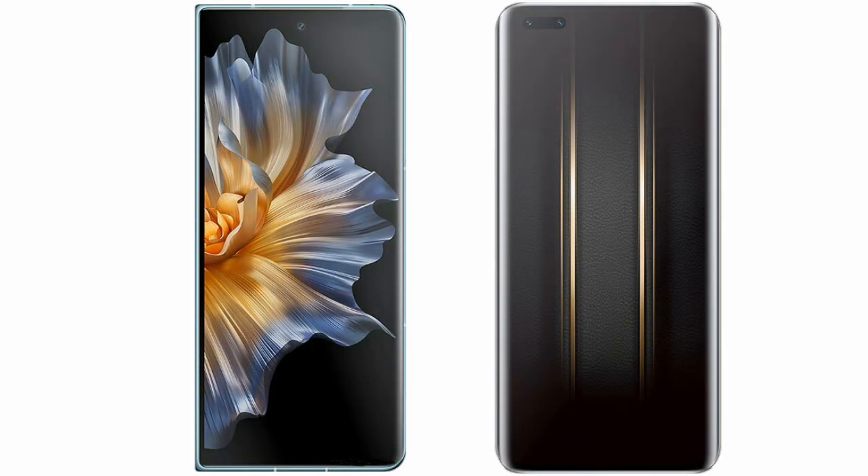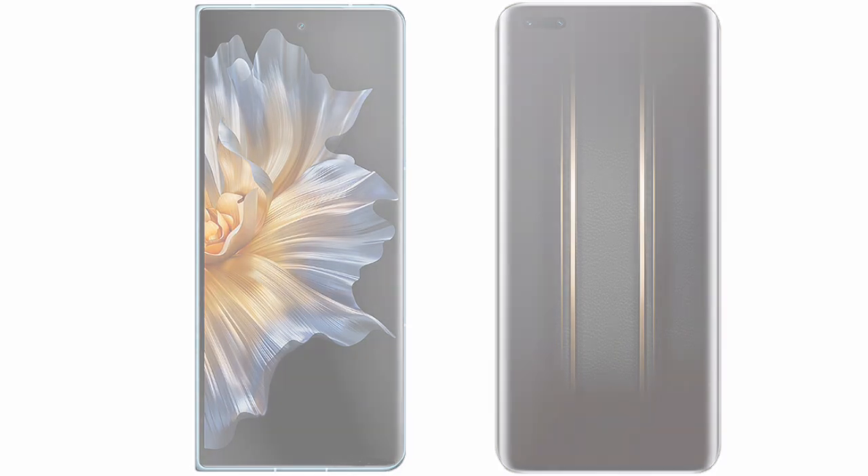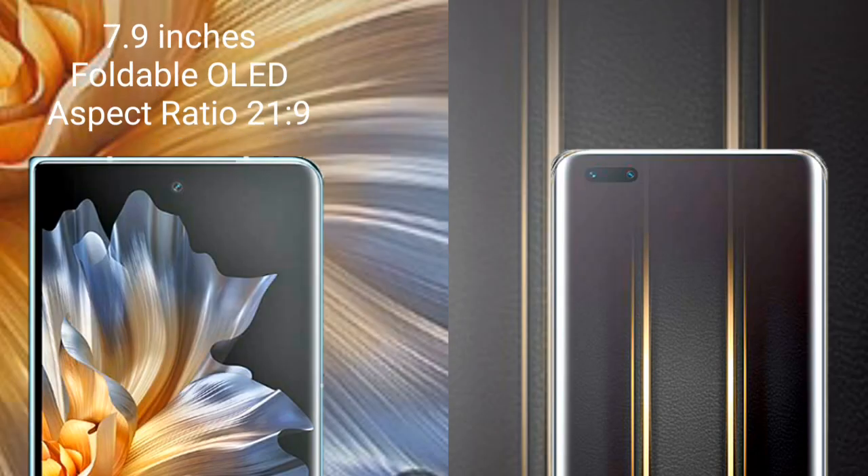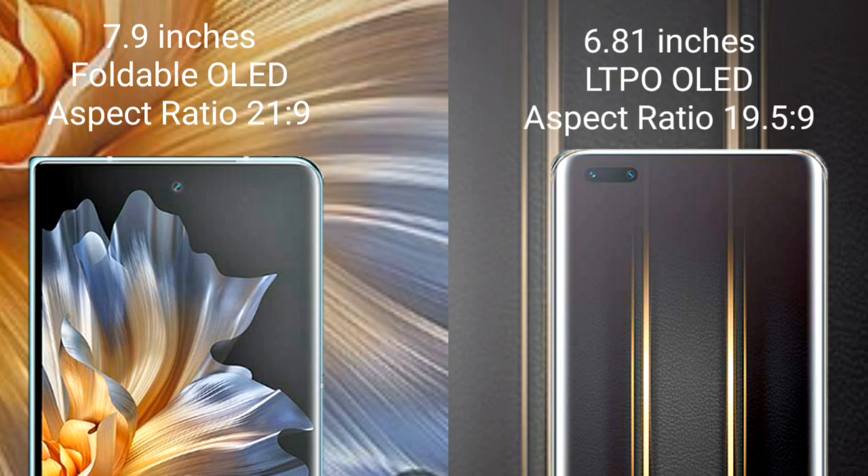I will compare the new Honor Magic Vs with the Honor Magic 5 Ultimate. The Honor Magic Vs comes with a 7.9-inch foldable OLED display and an aspect ratio of 21:9. The Honor Magic 5 Ultimate comes with a 6.81-inch LTPO OLED display and an aspect ratio of 19.5:9.